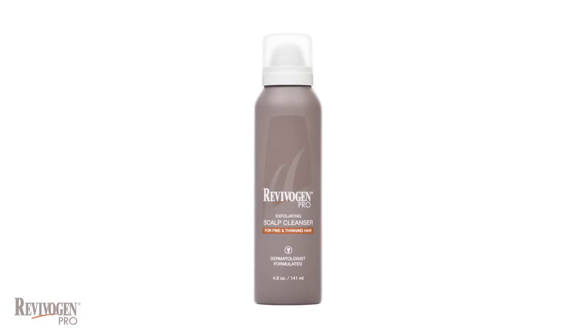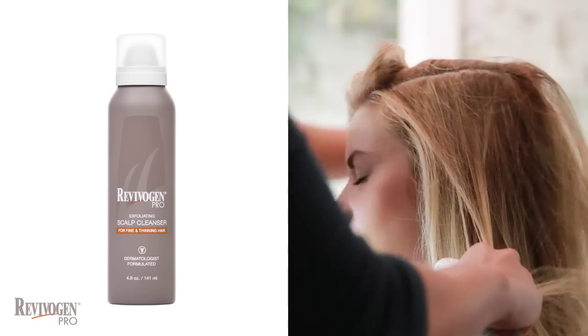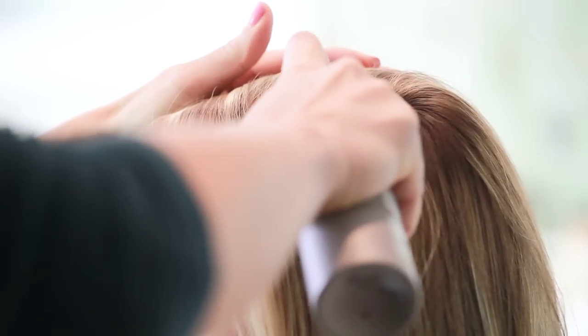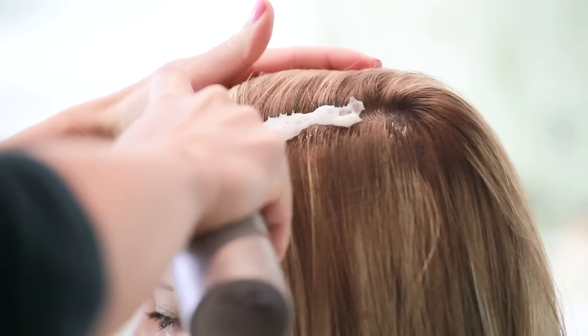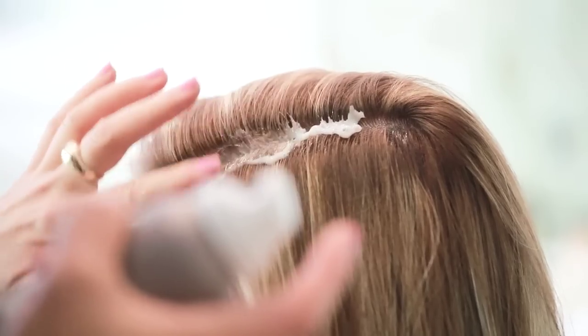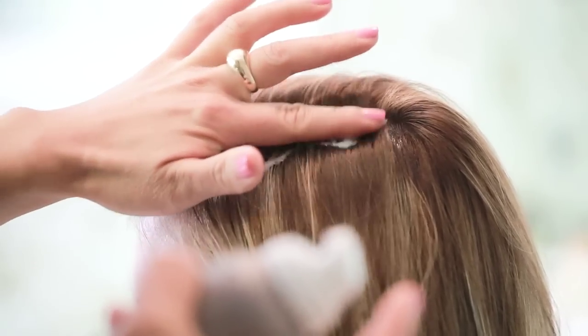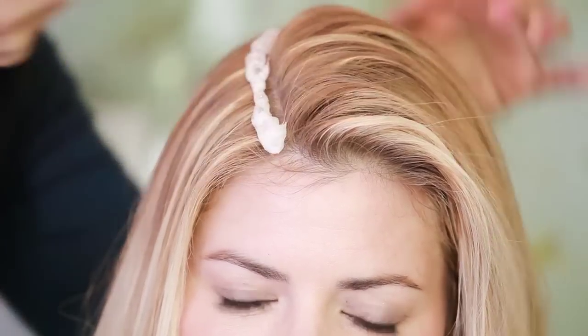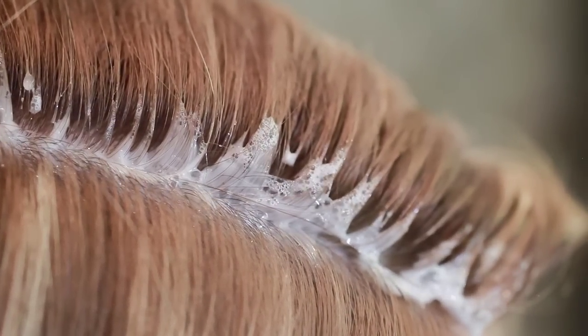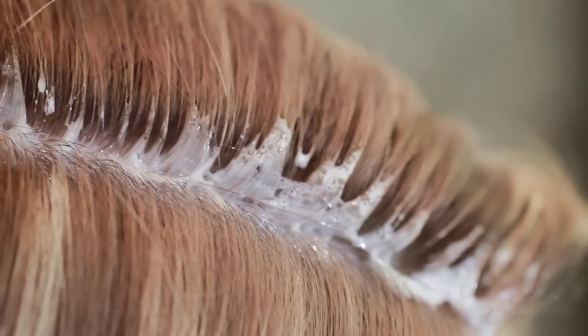The Revivagen Pro Exfoliating Scalp Cleanser is absolutely amazing. You start by parting the hair and spraying the gel from back to the front. You can direct the bubbling gel to the areas that need exfoliation the most. After a few minutes, the bubbling subsides and you can shampoo and condition.